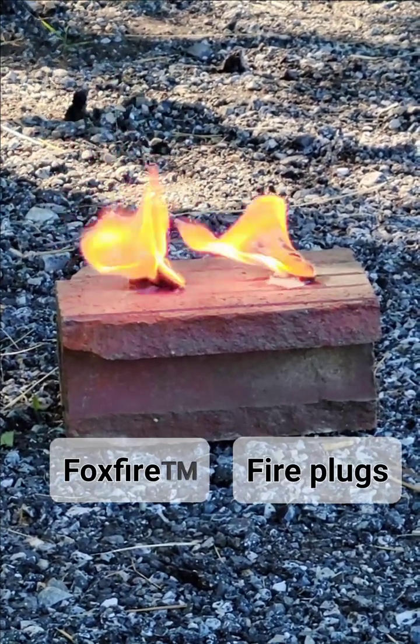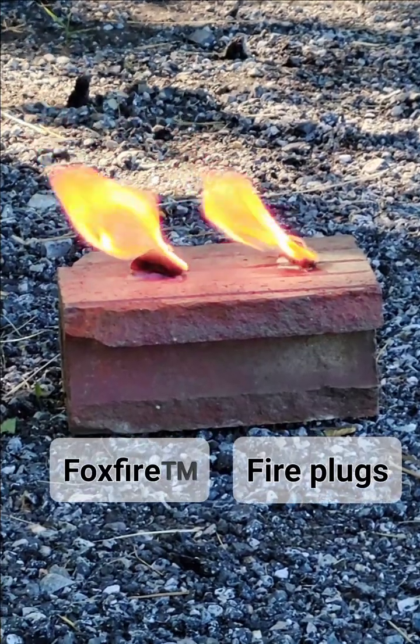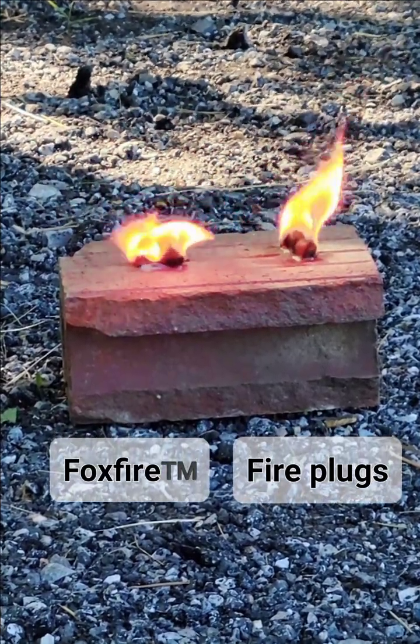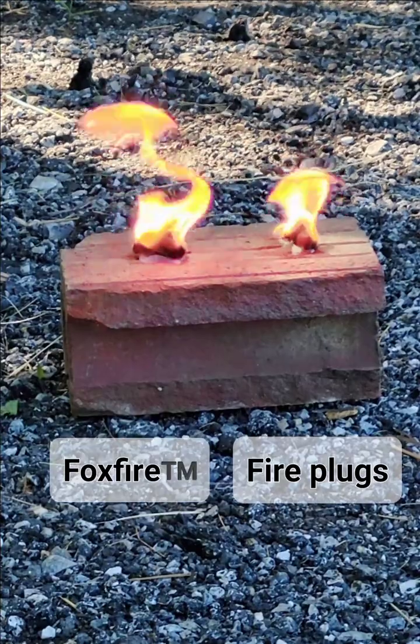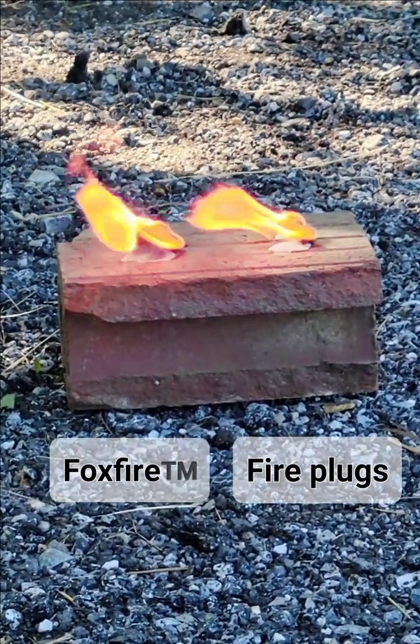There's no biodegradable, vegan-friendly, gluten-free fire starters. This is about keeping you alive — we're not trying to save the planet, we're trying to save you. Bear that in mind.